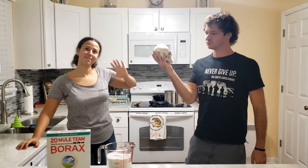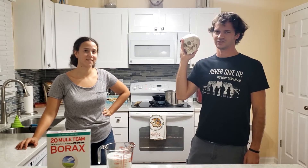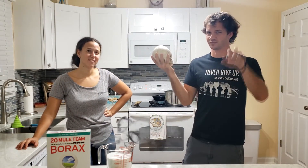Welcome to the channel. This is going to be a borax crystal video and it's October, so maybe we'll make some Halloween type videos this month.